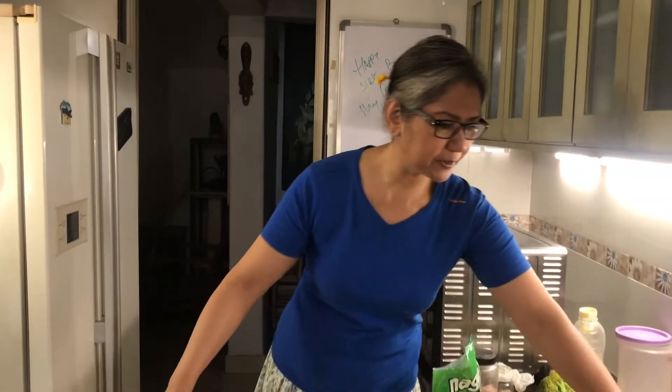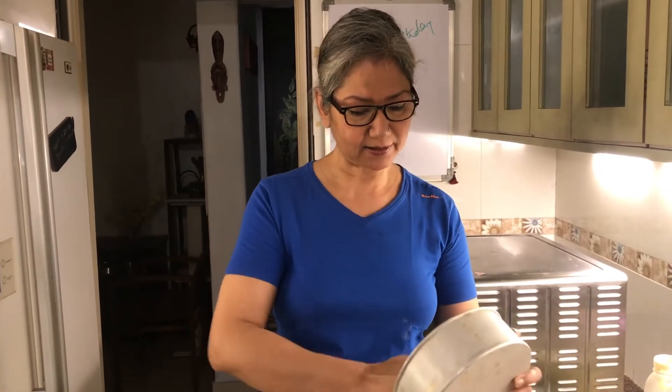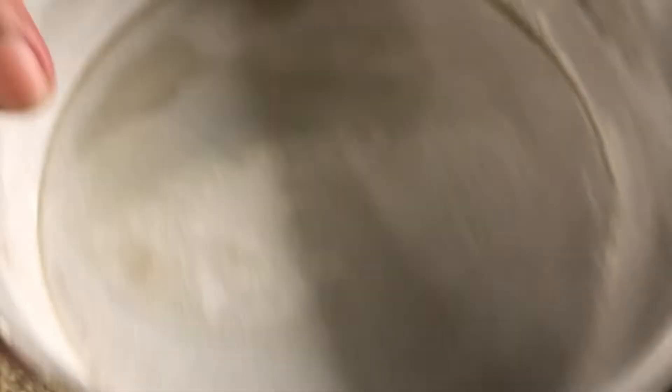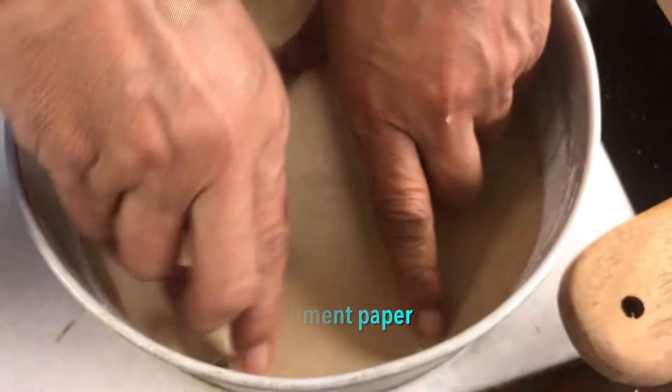Before doing the wet ingredients, I'll prep the pan. It's the standard eight-inch pan I use for most of my cakes. I've put a little oil and flour in it to make sure it doesn't stick, and I'm also going to line it with some parchment. Now let me get the wet ingredients.